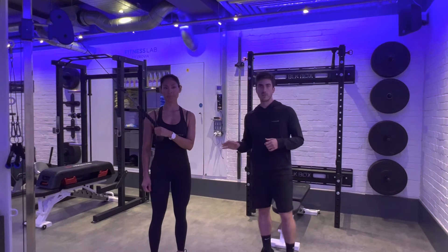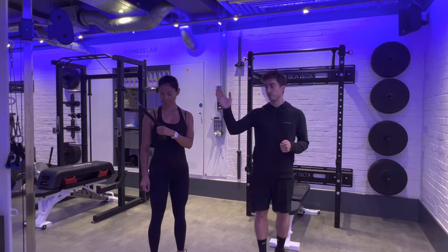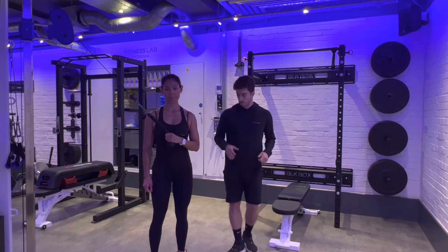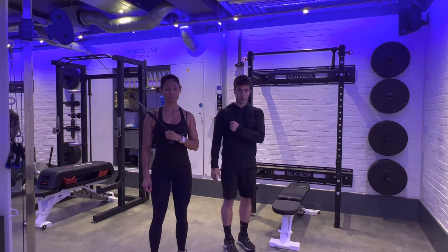To perform the single arm cross body tricep extension, you're going to stand side on to the cable machine. You can do this holding a rope or just the cable itself. With our feet hip width apart in neutral, we're going to have our arm across our body like this.